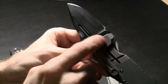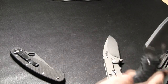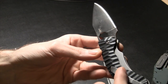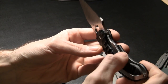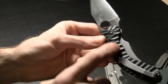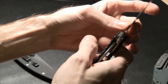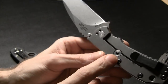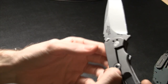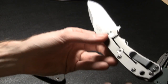Even if a knife has partial or full G10 covering it, if the frame is doing the locking it's a frame lock. The scale on a frame lock prevents overextension — it keeps the frame from going too far, which can damage your knife. Without a scale, a small disc does the same job. That's called a lock stop or hyperextension prevention.